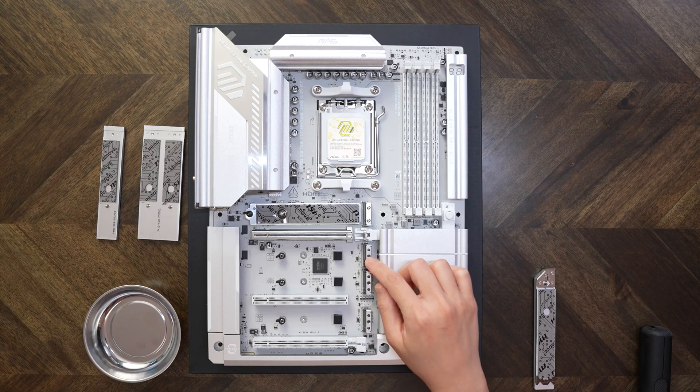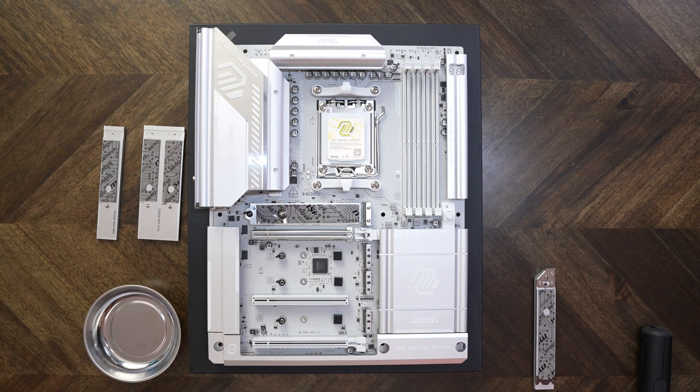Then we have this second M.2 slot. You can get full PCIe 5.0 X4 bandwidth from this one, but it's shared with the USB-C 40GB port. You have a couple of options: you can get the full X4 bandwidth but have to disable the 40GB port, or you can use both the 40GB port and this slot, in which case both will run at X2 instead of X4. Or, you can just not use this slot and use the 40GB port.